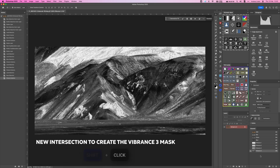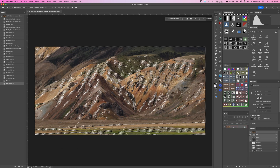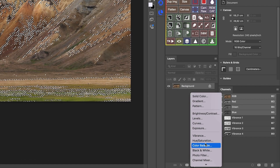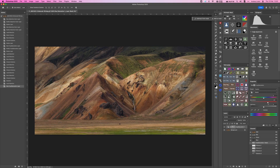Now that we have four versions of our Vibrance mask, we can pick the best one for this image. I think Vibrance 3 looks perfect here. I'll hold Command on Mac or Control on Windows and click to select it, then apply it to the Hue Saturation adjustment layer. I'm going to grab the saturation slider and increase the saturation level — something like that. Here is the before and after.